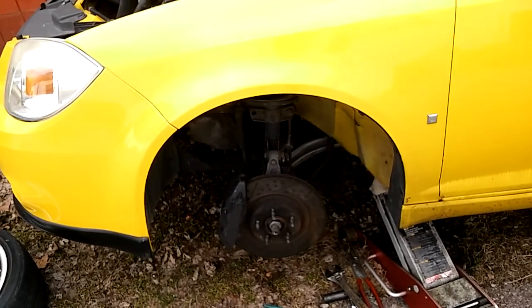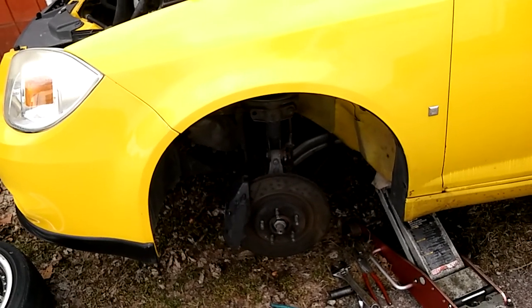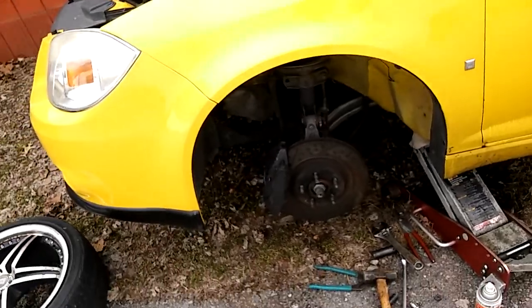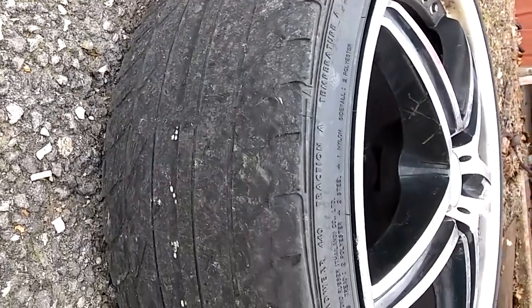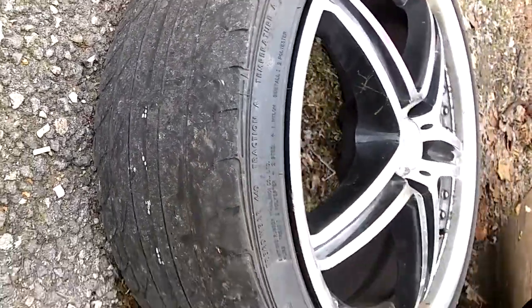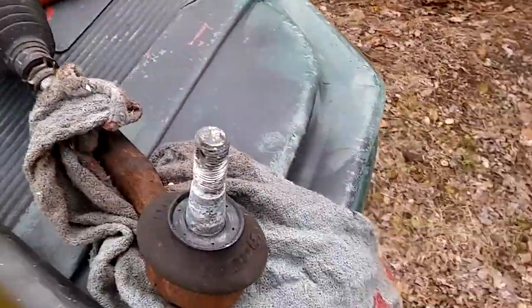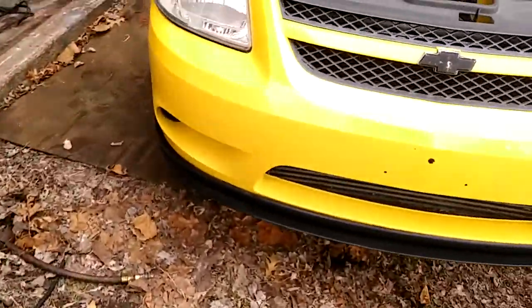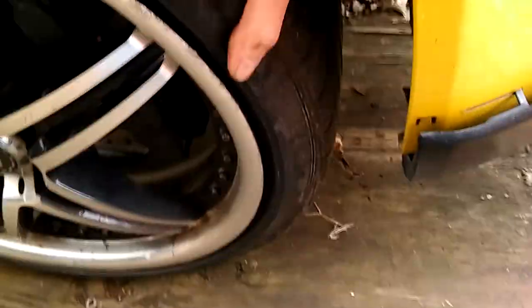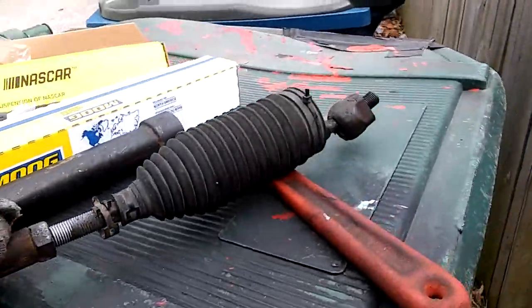This is a basic video on Chevy Cobalt, Pontiac G5 — most cars, most any car — covering inner tie rod removal. The symptoms are: this tire has less than 5,000 miles on it and there's no tread; it was unevenly worn. By shaking the wheel left and right, back and forth, we were able to see the inner was moving. You wiggle it and have someone underneath look at it — that's a good way to do it with two people.